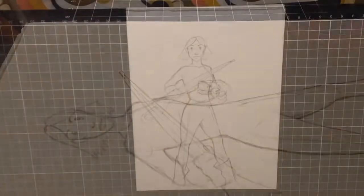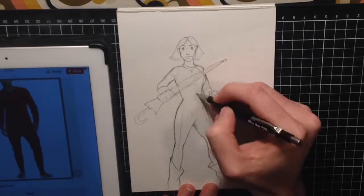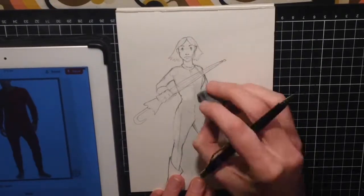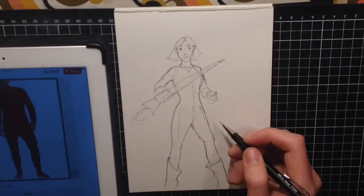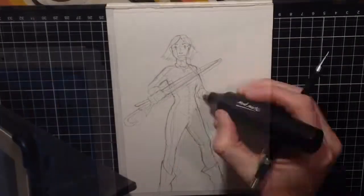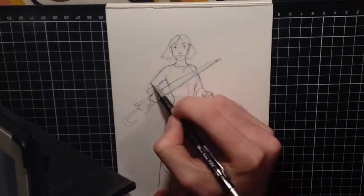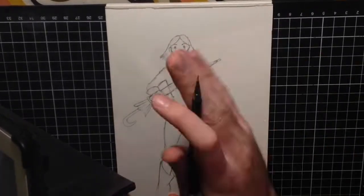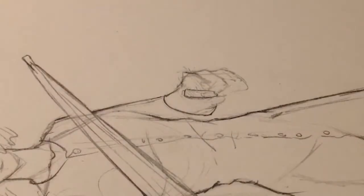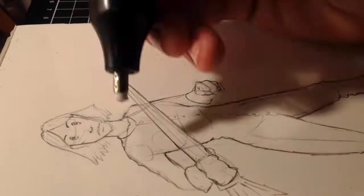Now it's time to decide what she's going to wear and if she's holding anything. I wanted to do something in this illustration that I hadn't done before, and that turned out to be adding a pair of long johns. Perhaps a bit too simple, but I really liked the idea so I rolled with it. I decided to give her gloves and an umbrella as a weapon because I started to get some ideas of how I wanted to create a backstory for this character. But before I do that, I have to go around and finish off the piece by adding a few more details and cleaning up some edges.